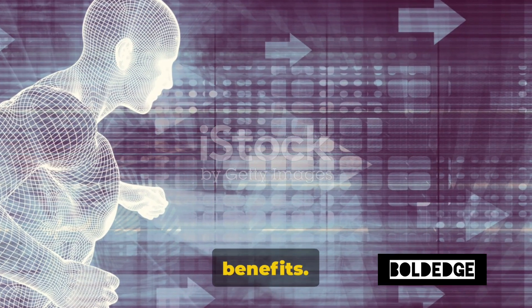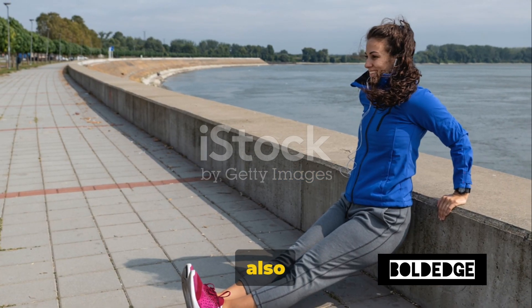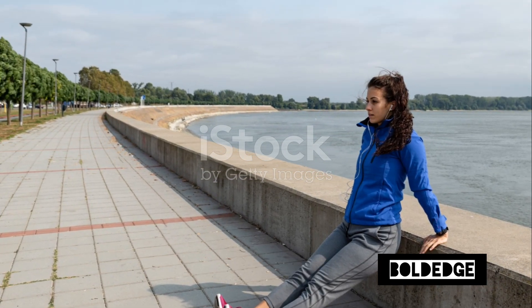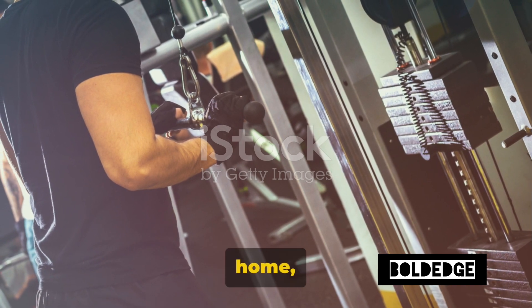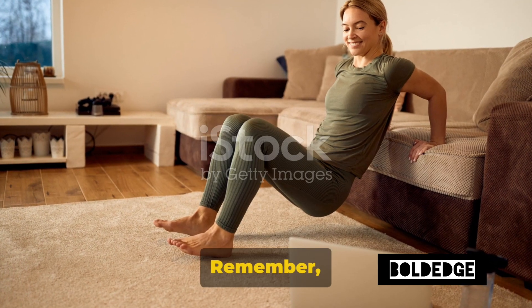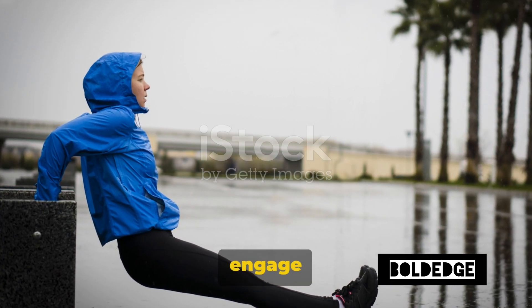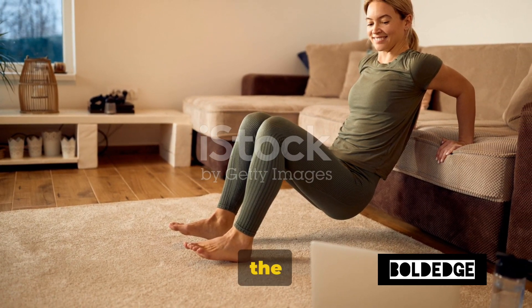Let's talk benefits. Tricep dips are fantastic for toning and strengthening the triceps, but they also engage your shoulders and your upper back, making them a great upper body exercise. And the best part? You can do them just about anywhere — at home, in the park, or even during your office break. Warriors, get your chairs ready and let's start dipping. Remember, it's not about how many you can do, but how well you can do them. Focus on your form, engage those muscles, and most importantly, enjoy the journey.